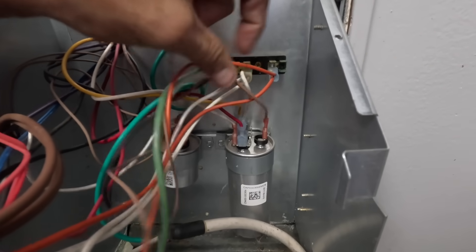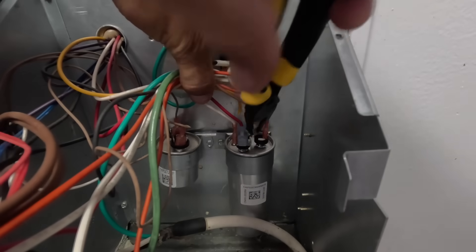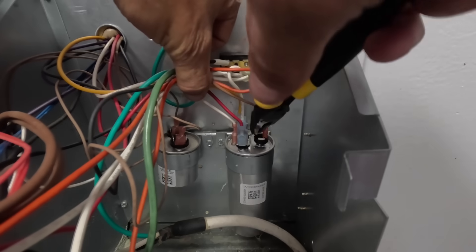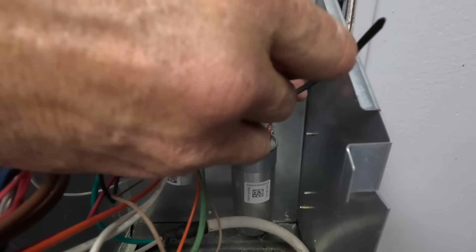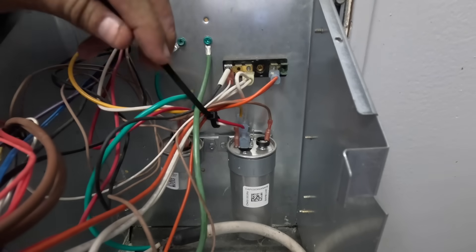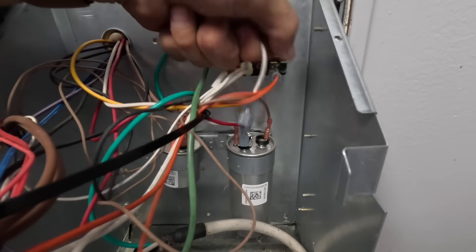All right, let me see. I need to try and discharge that before I go sticking my fingers down in there. I don't know how good of a job I did, but all right — these two, including this white one right here, I'm going to pull that off.